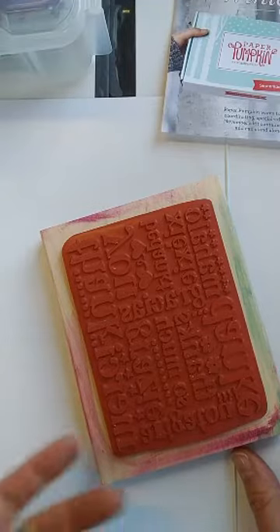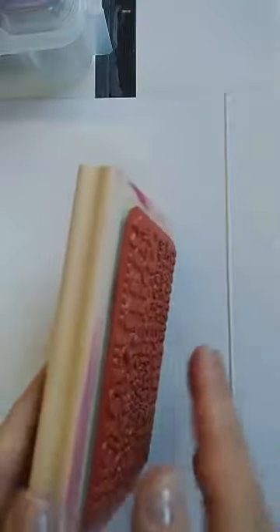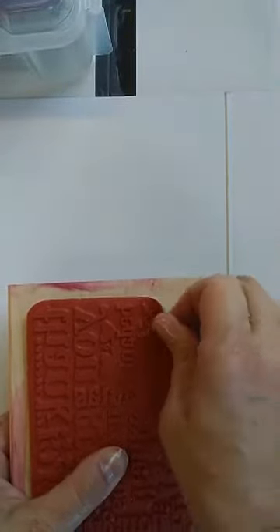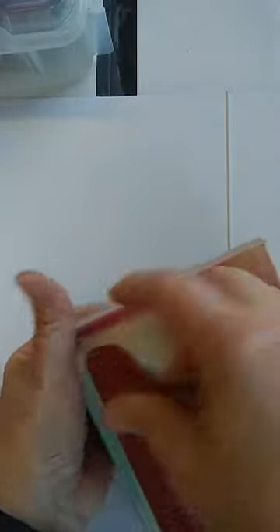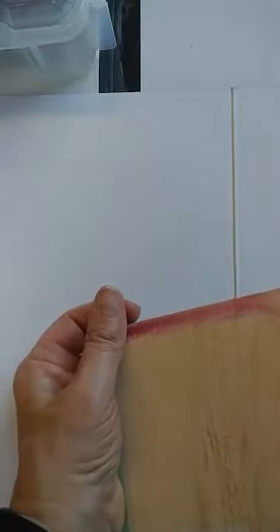You can't put the wood block in the Stamparatus — no, you can't. But you know what you can do? You can put this whole thing in the microwave for about 10 or 15 seconds. What it does is it loosens the adhesive and you can peel it right off the wood block. You've got some great kindling if you have a wood stove. So you just peel it right off the wood block — like that.